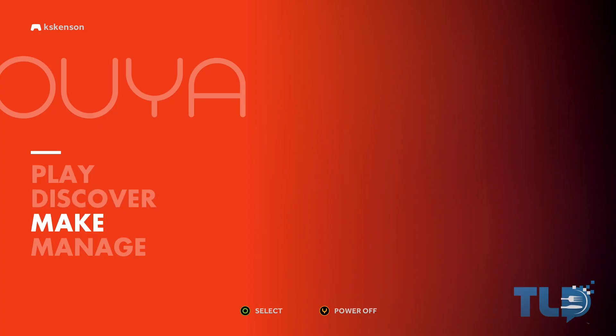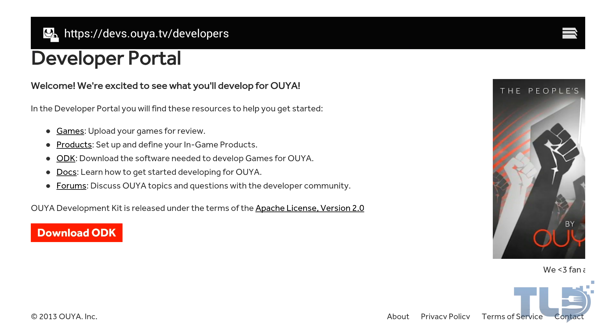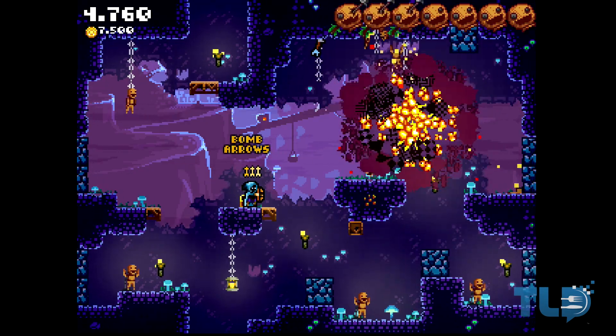One of the most interesting aspects of the OUYA that I really think will help it stay alive in the current console war is the fact that it not only comes pre-installed with the dev kit so you can make your own games, but it's one of the first options you see right on the main menu. This means individual gamers are encouraged to make their indie titles for the system and make them available to other OUYA users, which, if it were to build up the right kind of community, could develop into a very interesting prospect for up-and-coming designers looking for a way to share their games.